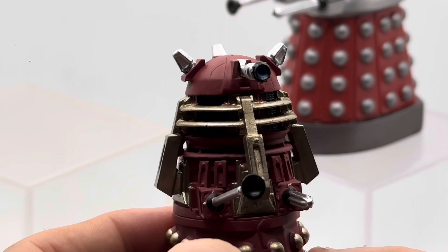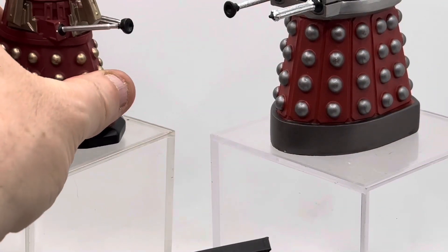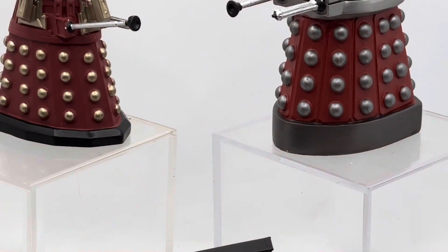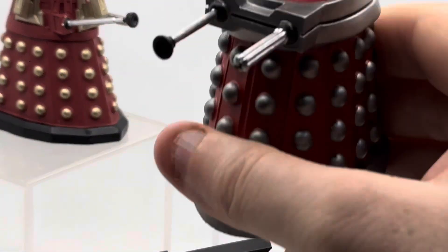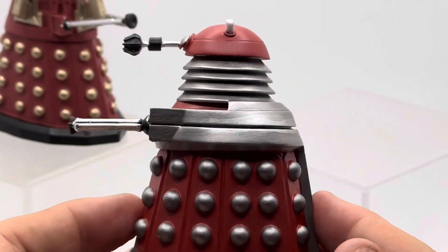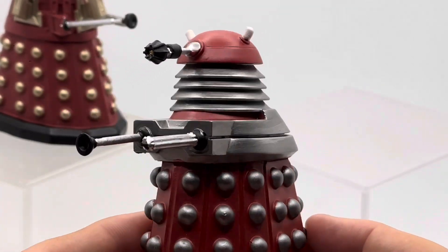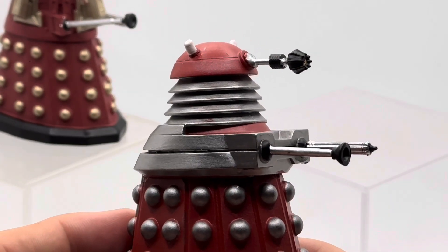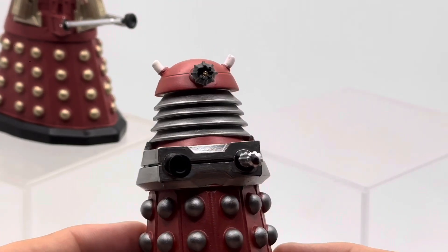It's a static model with no moving parts, part of the Eagle Moss Hero Collection Doctor Who Figurine Collection. I've just picked up the Dalek Drone, which is from 'Victory of the Daleks' and a couple of other appearances thereafter from the New Paradigm.